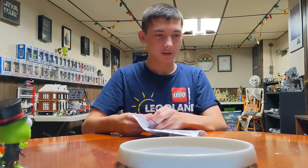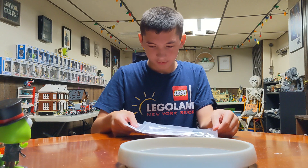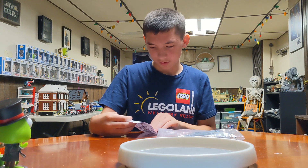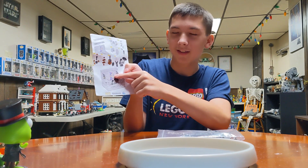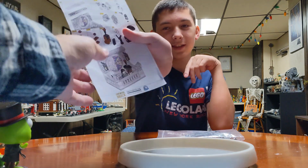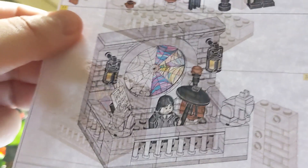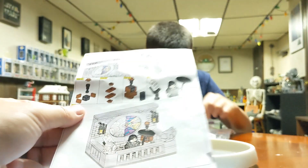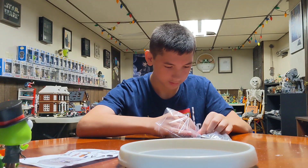Wait, what is it? I can't see — it shows on the bottom. It's the window from Wednesday, from her room on the show. Cool!